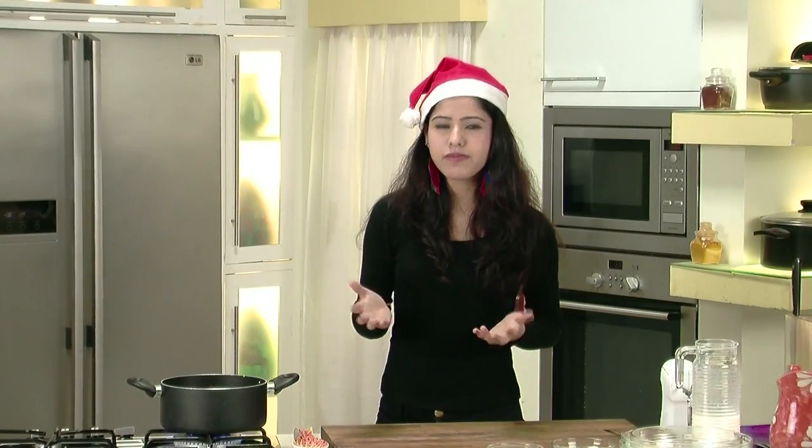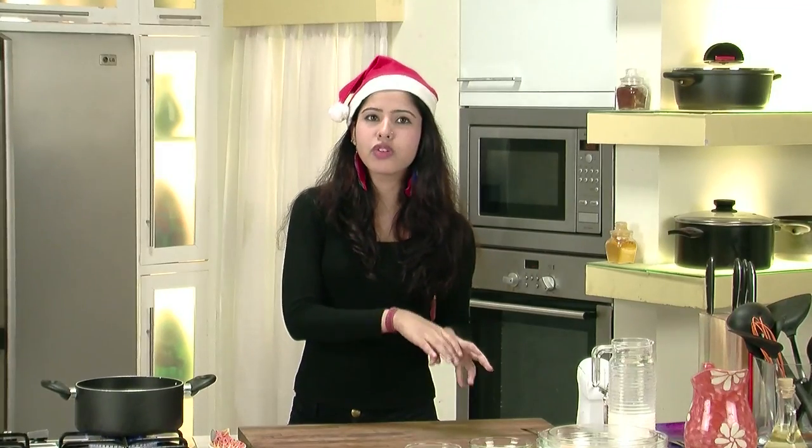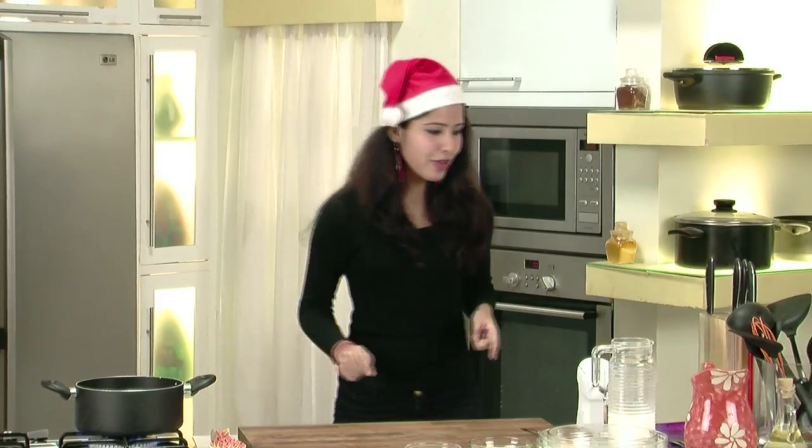A little trivia about eggnog — usually people used to drink eggnog with raw milk, spices, and raw eggs. A lot of people suffered through Salmonella, which is a bacteria that usually grows on the shells of the eggs. But what we are going to do here is cook our eggs, so you need not worry about getting a disease. You are going to have a blast this Christmas Eve.